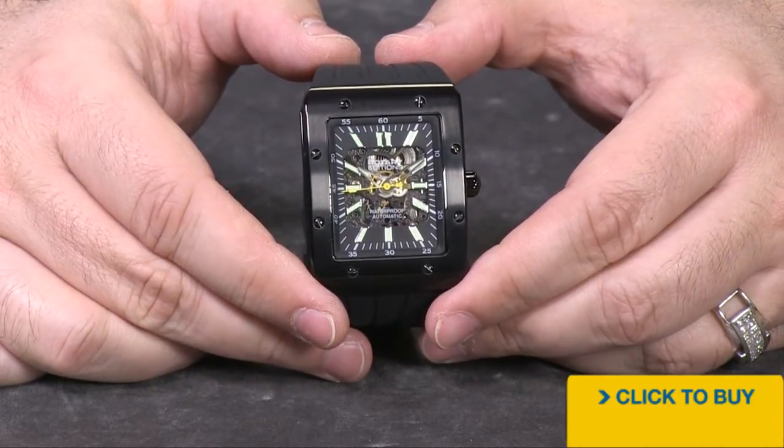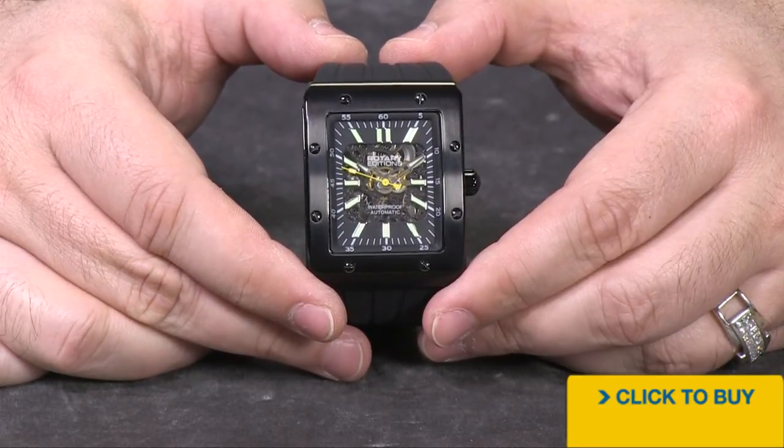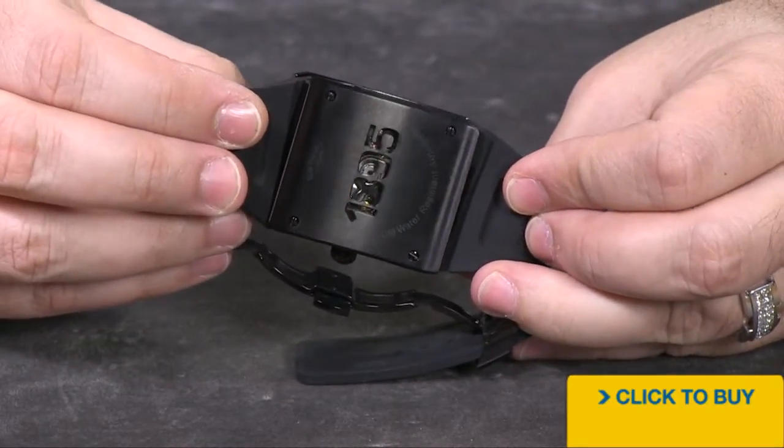Each of these will be hand tuned and adjusted individually by Rotary's watchmakers in-house once they receive the Seagull movements in from China.